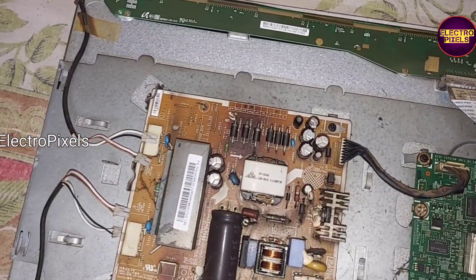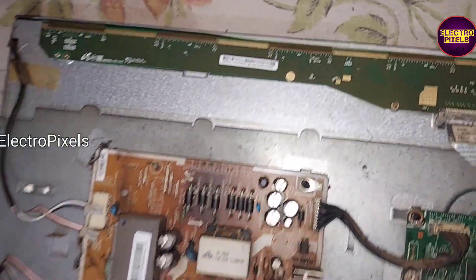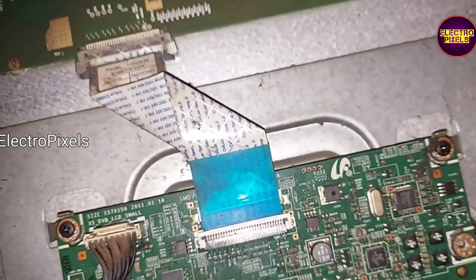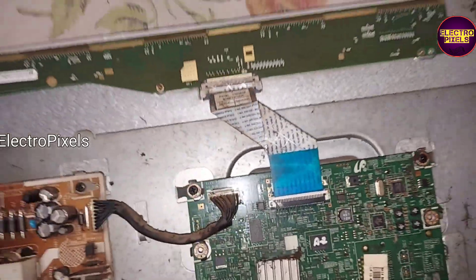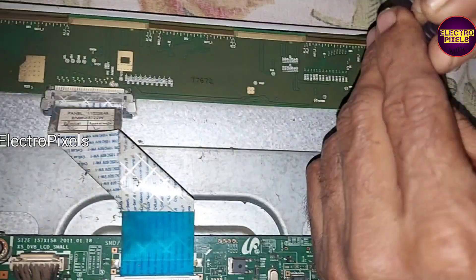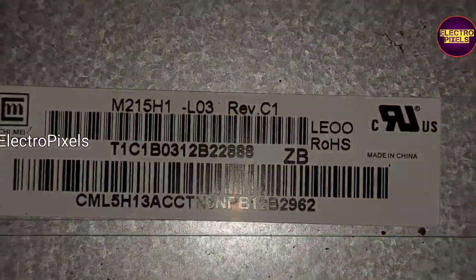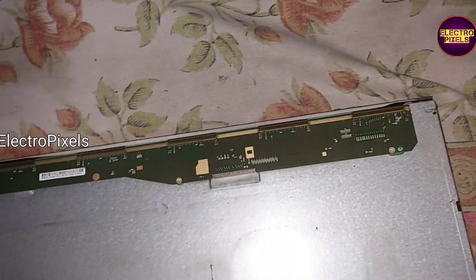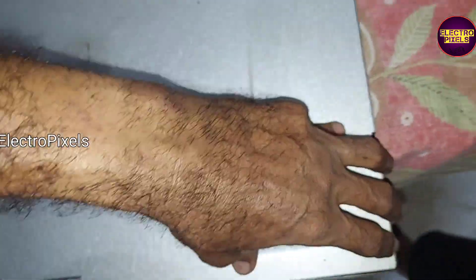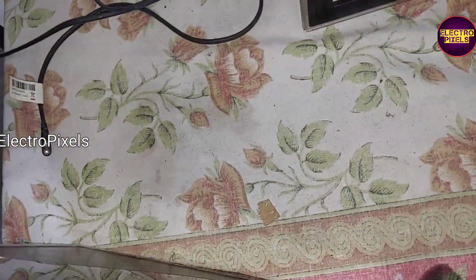Now let us remove the panel from this frame. First, we need to remove all screws from the scalar board. Here you can see this is the panel model number. Now let us remove the panel frame. Due to corrosion in this metal frame, it is difficult to remove the metal frame.